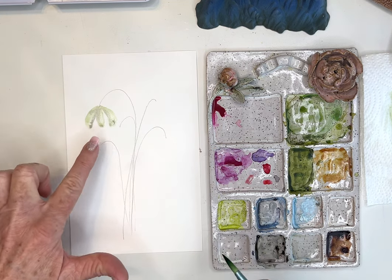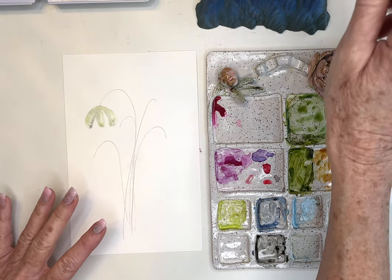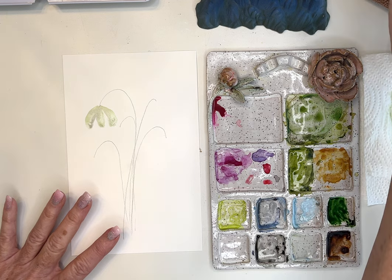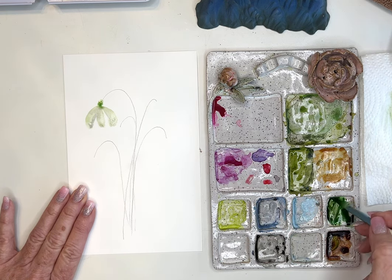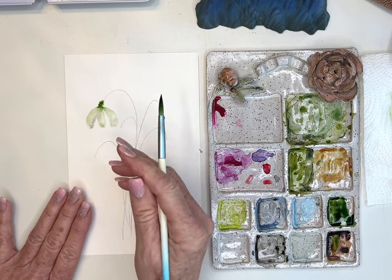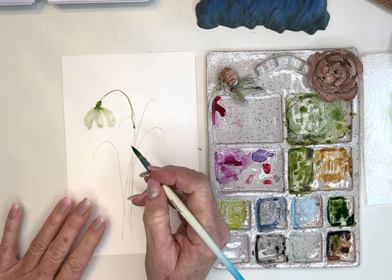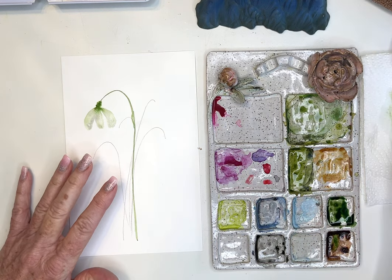Now I'm going to go in and pick up a darker value of my green. I'm going to water that down a little bit and create the little top — I really wish it was deeper; I like olive green, so I added a little bit of brown. Then I'll take my brush using just the point with light pressure to bring that stem down. I moved my paper — no worries, I don't stress too much about these.